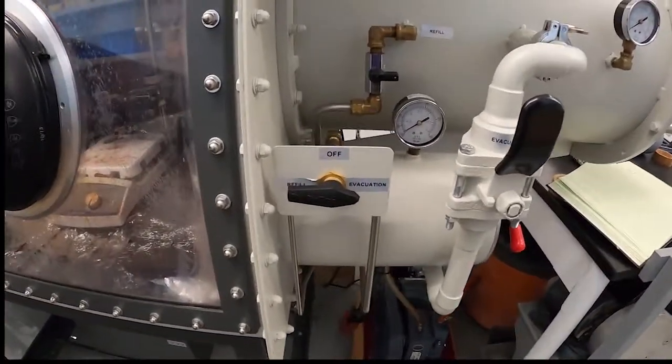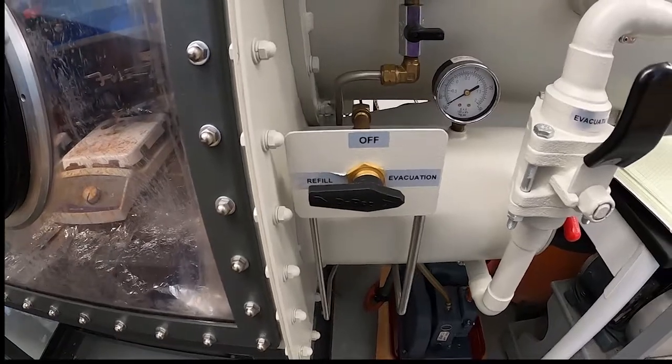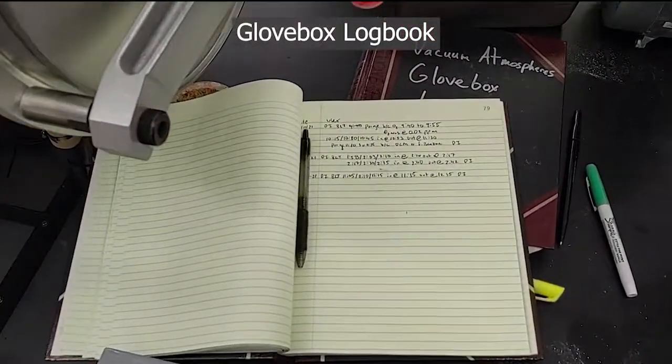Here are our ports. Ours has a single selector for evacuation or refill, which prevents having both on at the same time — unlike the one down in the 410 lab. We have the large port there, and there's our glove box logbook.